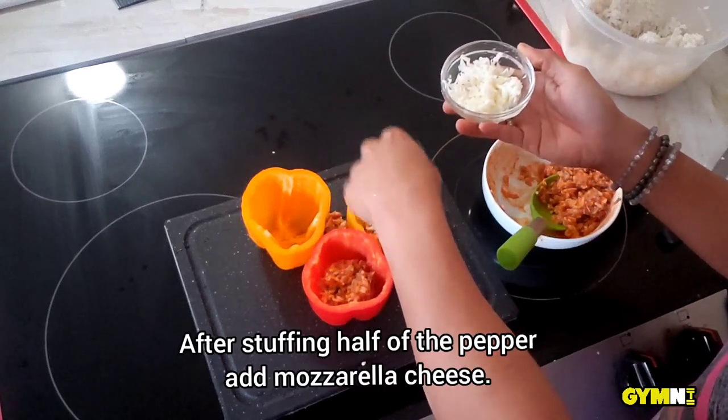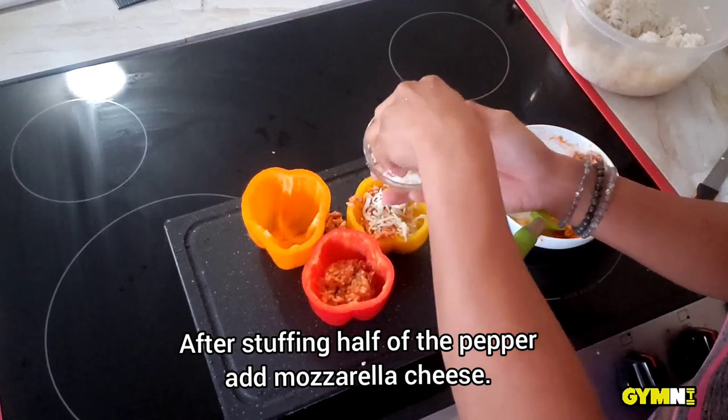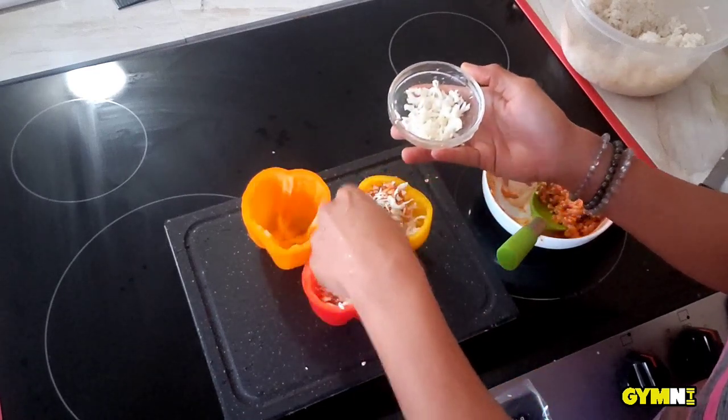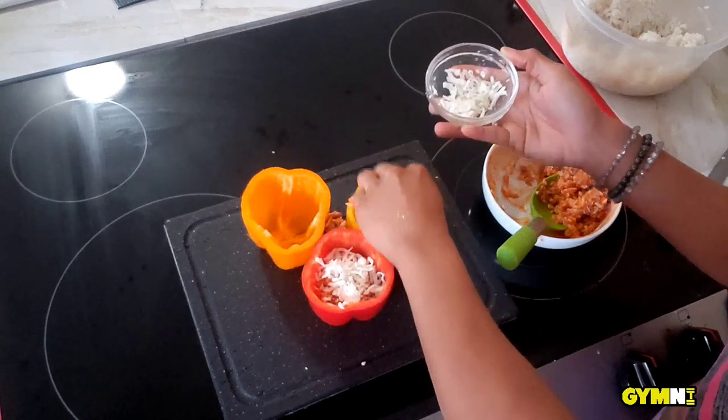After you stuff them, only stuff it halfway, so that way you can take your mozzarella cheese and put a layer of cheese on top. Then you can stuff the peppers with more tuna mix and more mozzarella cheese on top to give it an extra cheesy, gooey texture and flavor.